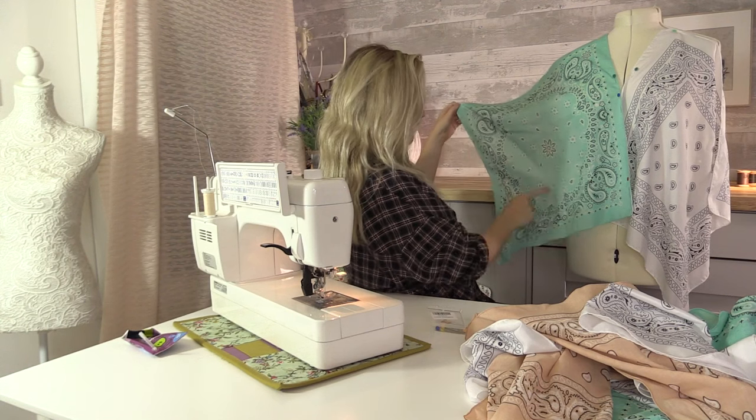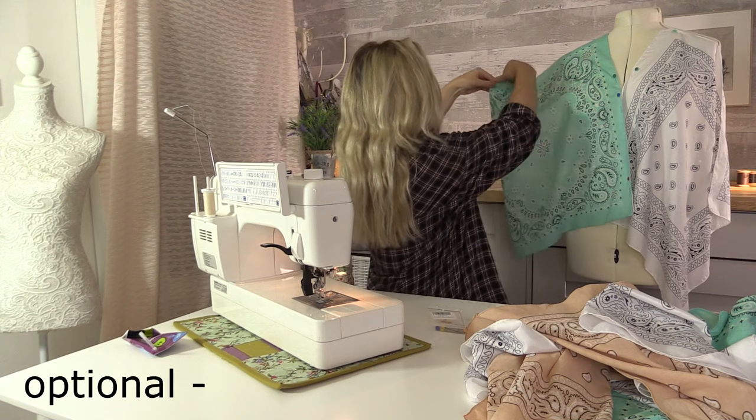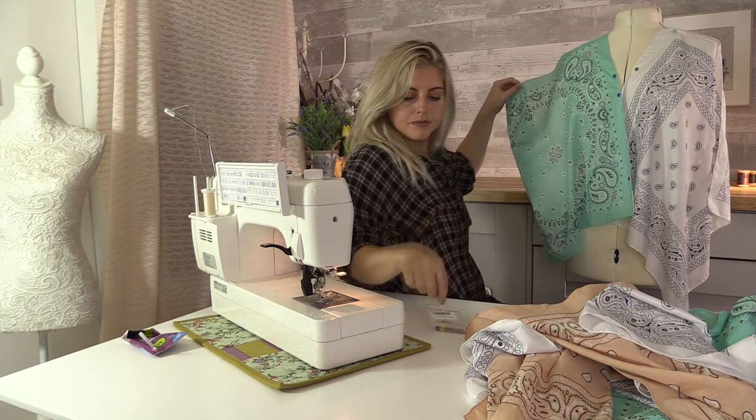I think my bandanas are a bit long so I'm just going to trim these down a bit and take a few inches off. I'm just pinning where I'm going to trim.